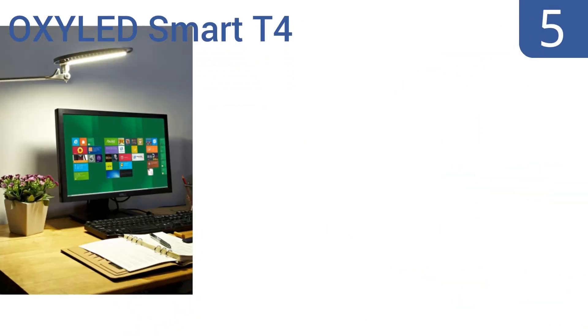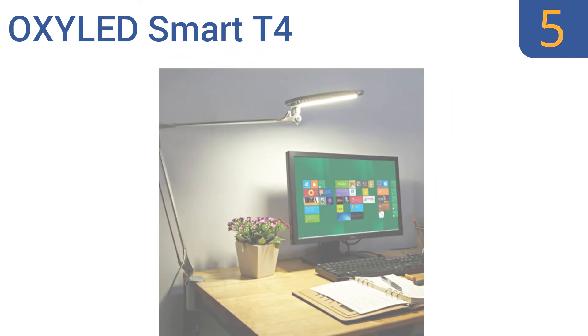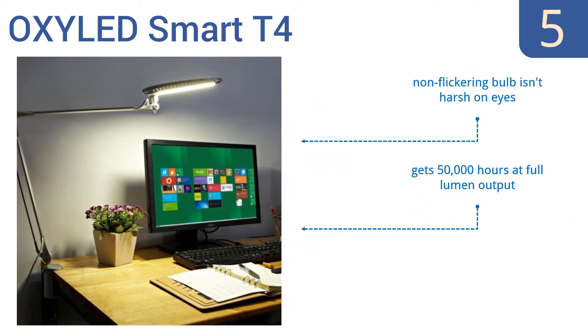Halfway up our list at number 5, the elegant OxyLED Smart T4 has a 4000K warm white colored LED that's perfectly suited for reading, unlike many LEDs which give off an unnatural light. It will also help keep your energy bill lower with power-saving performance. The non-flickering bulb isn't harsh on eyes, and it gets 50,000 hours at a full lumen output, but the dimmer switch is very delicate.